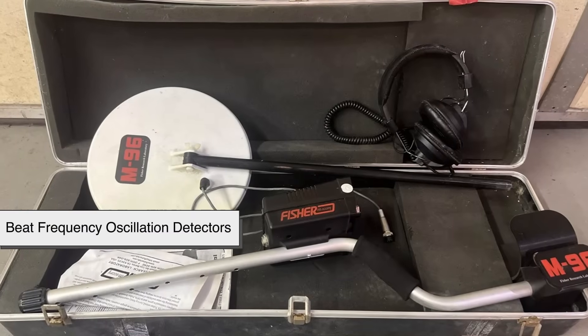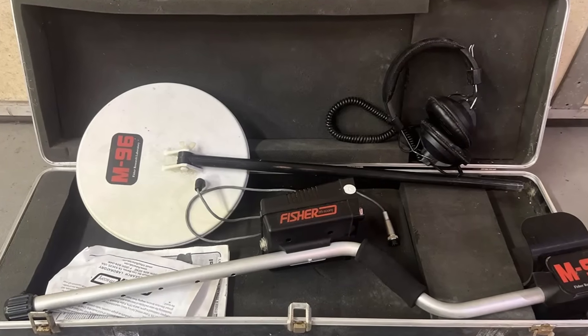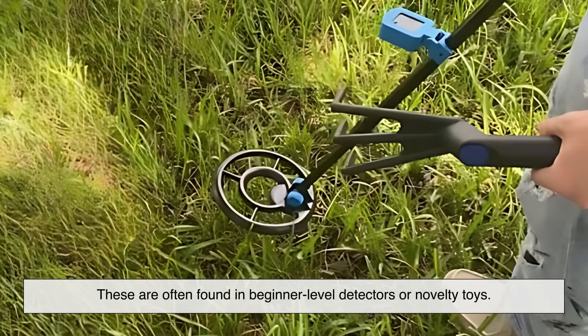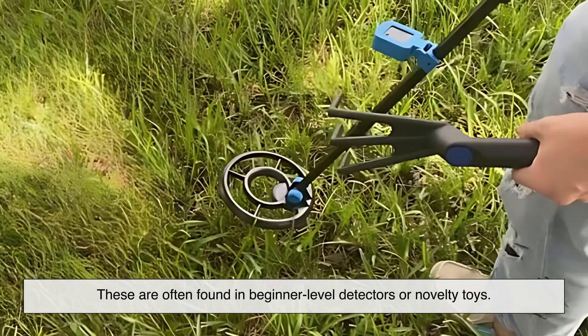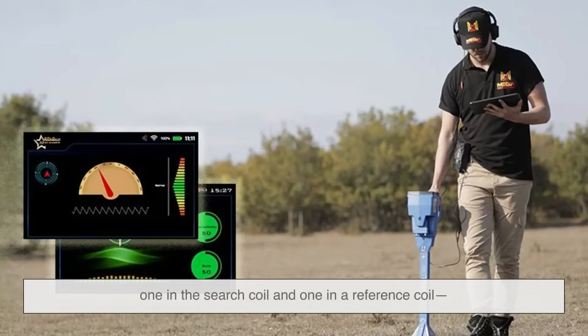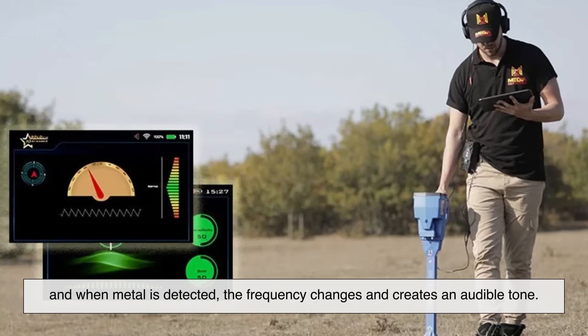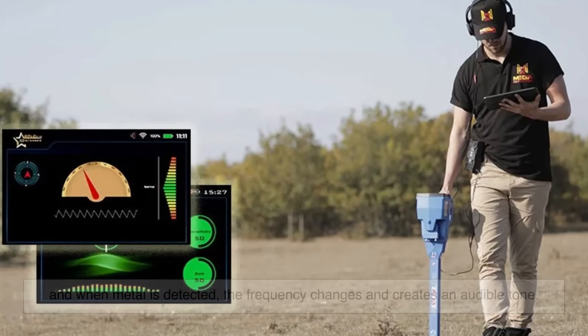Finally, beat frequency oscillation detectors, or BFOs, are more basic and inexpensive. These are often found in beginner-level detectors or novelty toys. They work using two oscillating signals — one in the search coil and one in a reference coil. When metal is detected, the frequency changes and creates an audible tone.